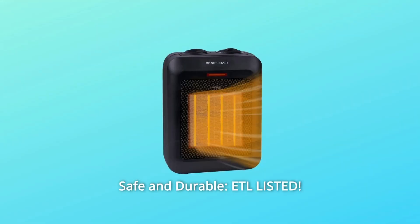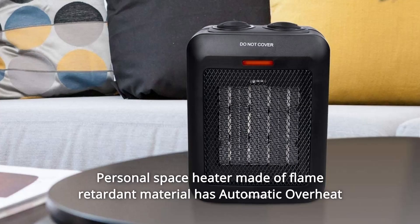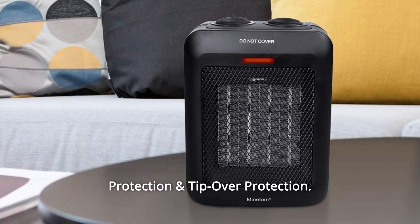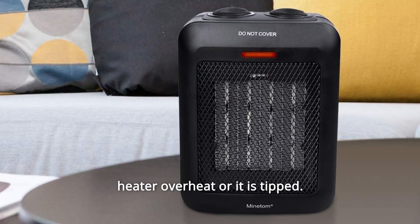Number 5: Safe and Durable. ETL Listed. This personal space heater is made of flame-retardant material and has automatic overheat protection and tip-over protection. It will shut the unit off automatically when any parts of the heater overheat or it is tipped.